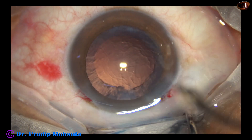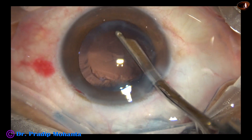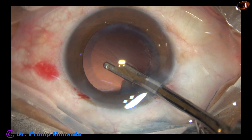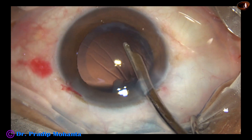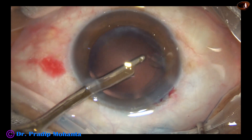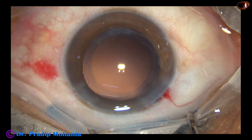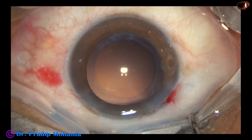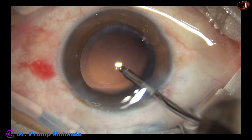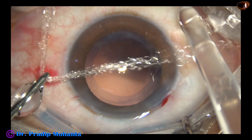I am going to use a 23-gauge Simcoe cannula for removal of this cortex. The cortex is coming very easily. To remove the sub-incisional cortex, I go through the side port. The side port is a little large — it is about 1.8 millimeters, and the main incision is 2.8 millimeters. So the astigmatism produced by the main wound has been reduced to some extent by the side port, because the side port is placed 90 degrees away from the main wound.